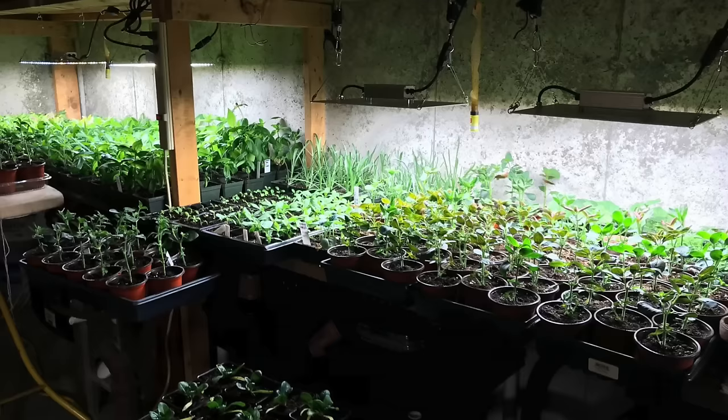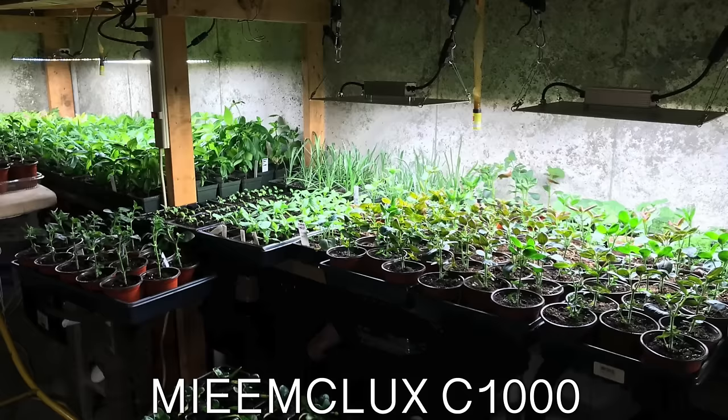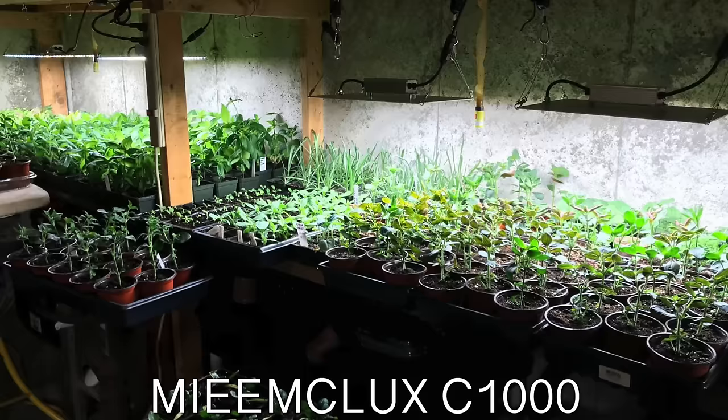First one looks like it's from Lauren in Southampton, New Hampshire, zone 6a. She has four grow lights hanging there — I've never actually seen lights that look like that, they're so thin. She said they are MIEEMCLUXC 1000 LED grow lights that run for eight hours each day, and clearly the plants are liking it. She has this setup in her basement, which is really common — a lot of people carve out space there, but most basements receive no natural light or airflow.